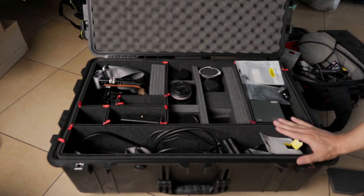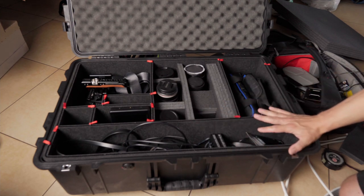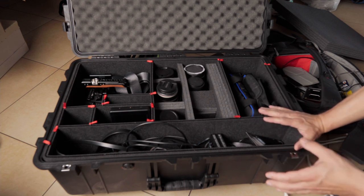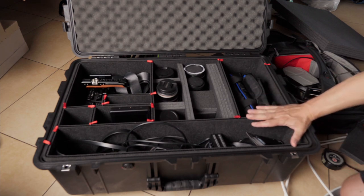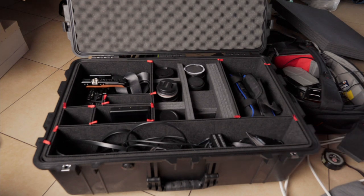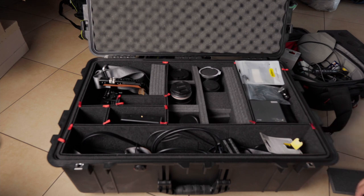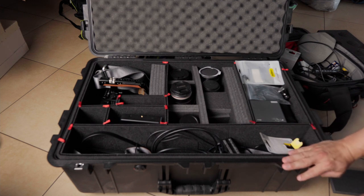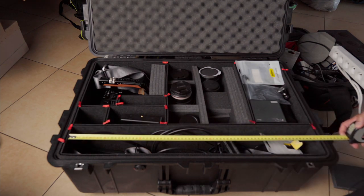I'd been debating the smaller ones like the 1615. Before I bought it, I measured out the dimensions of the case on the floor and put all my gear on the floor to see if this case would be too big or too small. I got an idea of what I could fit, and this one seemed the best for my setup. That's why I got this one instead of the smaller ones. I think the choice was right to get the biggest one because I haven't got all my gear inside — some stuff is still left outside, so I guess I'd get another one.